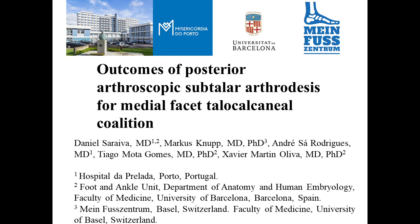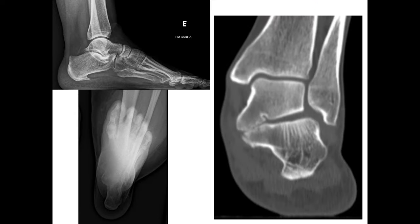This is a video on outcomes of posterior arthroscopic subtalar arthrodesis for middle facet talocalcanal coalition. This is an example of one of our patients, a left foot. A middle facet talocalcanal coalition is clearly visible in the CT scan.